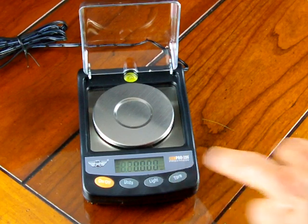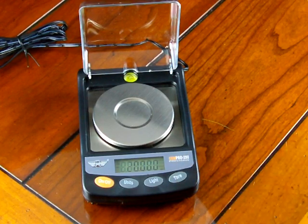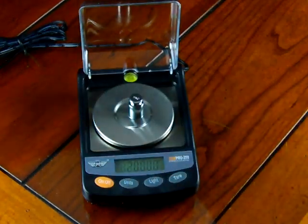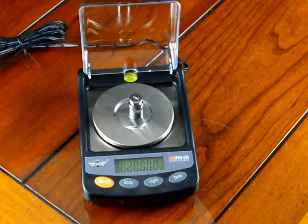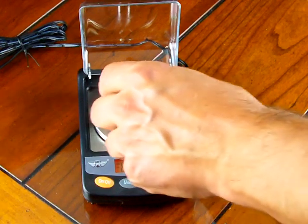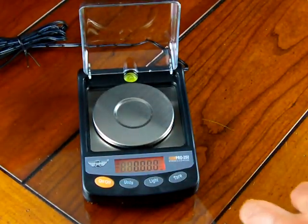Press the tare key and you'll notice the display first flashes 00, storing the value with nothing on the weighing platform, and now it's flashing 20. We'll put the 20 gram weight that came standard with the GemPro 250 on the platform. You'll notice the light is still flashing, and then it goes solid showing 20. It reads 20.000, which means the scale has been calibrated.